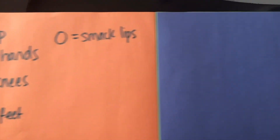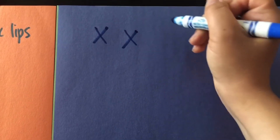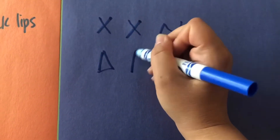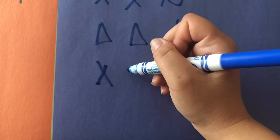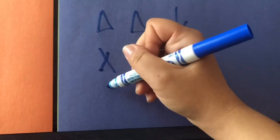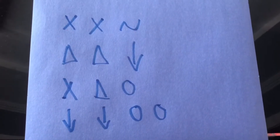Now we're going to use our second piece of construction paper and we're going to make a little composition. So let's start maybe with an X for a clap, maybe another clap, and rubbing our hands. Then maybe we pat our knees, pat our knees, and stomp our feet. Maybe another clap, and pat, and then we can smack our lips. Then maybe we do a stomp, and a stomp, and smack our lips again. And maybe one more lip smack at the end for good measure. So let's give our piece a try!